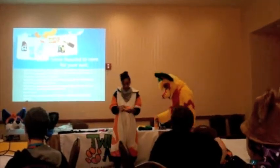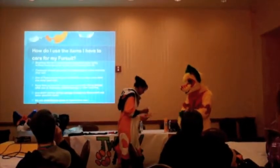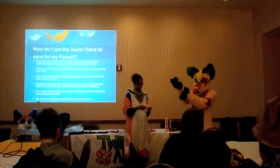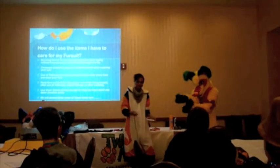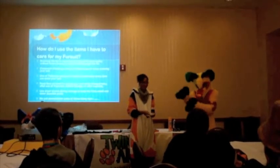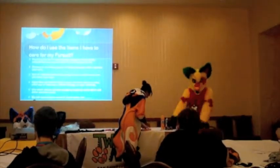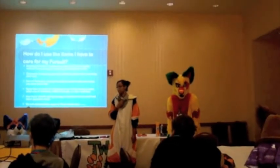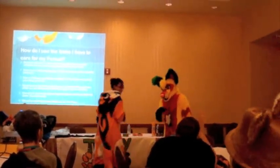Another good thing to have is dryer sheets. Just take one and put it in your feet paws, your hand paws, or your head — just stick it in the mouth. Don't keep it in there all day though. If you're going to store your suit in a box, make sure everything is dry first, and you can store it with dryer sheets so it maintains that fresh smell.